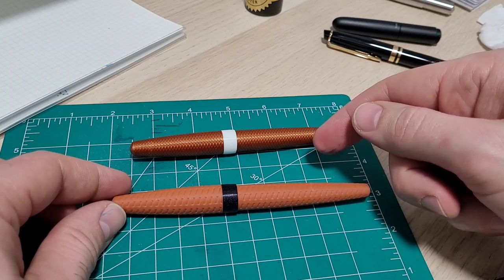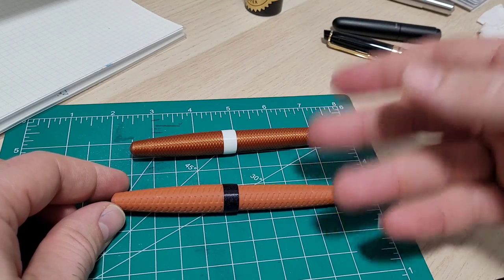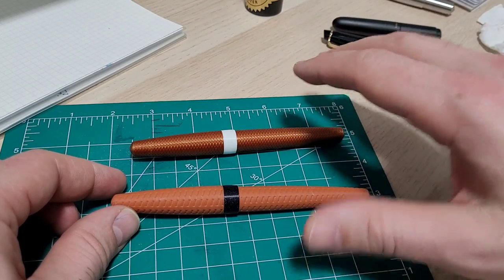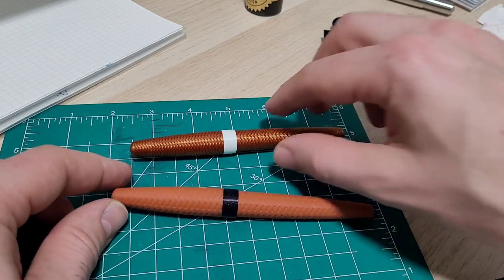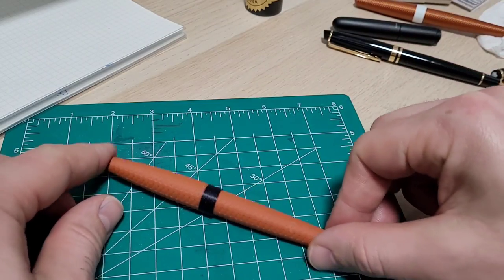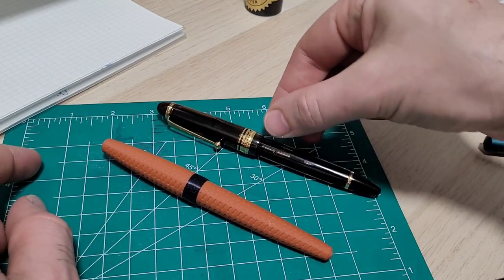I actually chatted with the local barista here at Starbucks — she's from Australia. She said the best Australian names come from going to a suburb on a map and checking out some of the road names; you get some classic Aussie names. But back to the pen — I figured while I have it out, let's give you a quick size comparison.